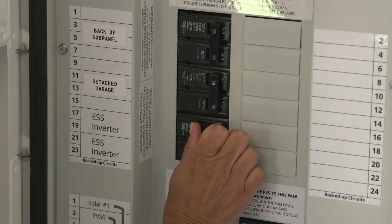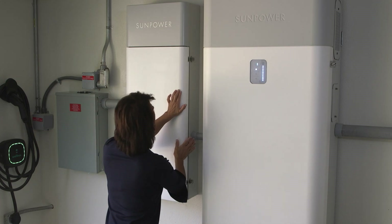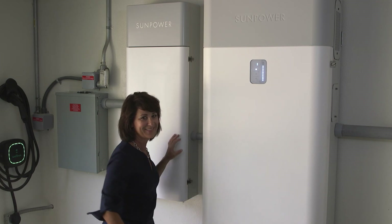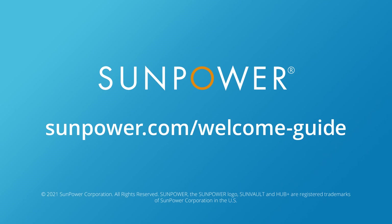If instructed by SunPower support, reset a circuit breaker in the Hub Plus as shown here. If you were instructed by technical support to turn off your system, they'll let you know how and when to turn it back on, or a service technician will do it for you. We hope you enjoyed this short tutorial. Thanks for watching, and be sure to check out more SunVault videos at sunpower.com/welcome-guide.